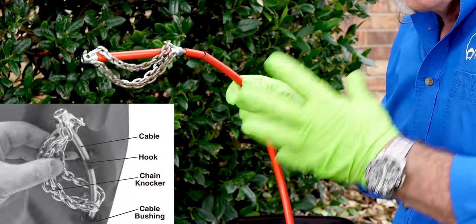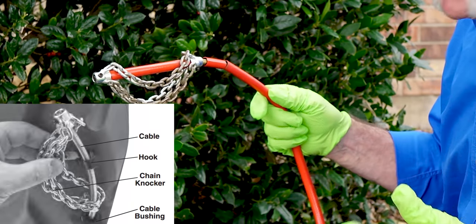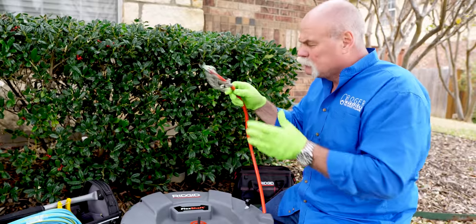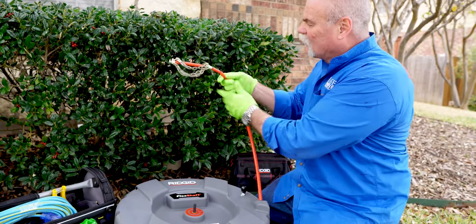This is the chain head. They actually have a chain head with carbide blades on it to actually scrape the inside scale off the pipe. This is a really cool tool and I really do like it. If you hang around to the end, I'll show you how to know what size chain length to put on here, what chain to put on, and how to set everything.